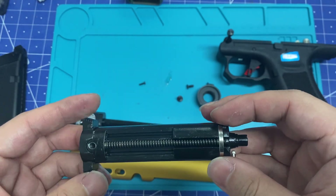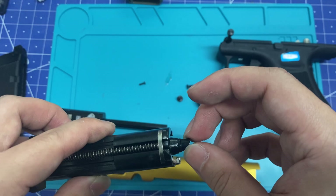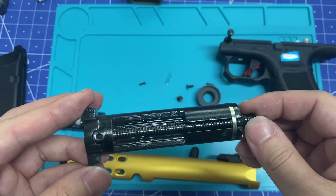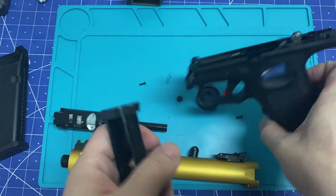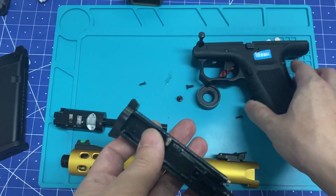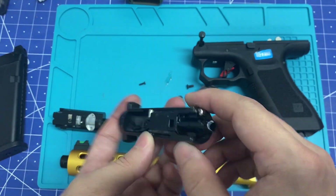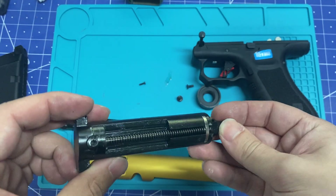On the AAP01, I had issues with aftermarket buckings — the nozzle/bolt fails to return, and therefore fails to fire the next shot because it doesn't press the sears. Anyway, that's for the bolt. Heavy, but not the worst — it's okay.